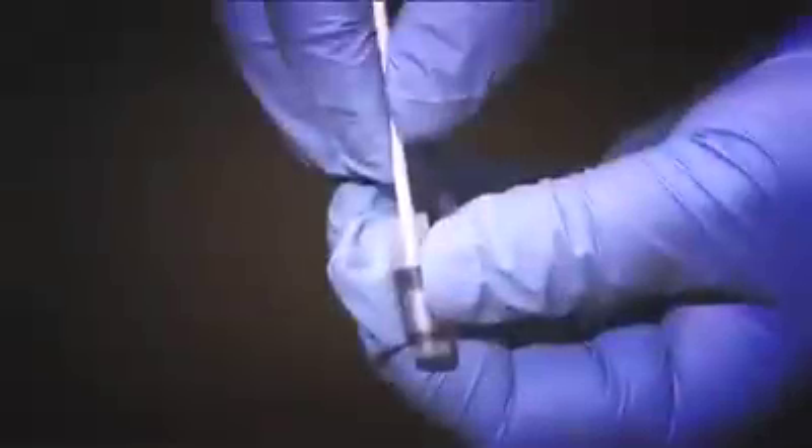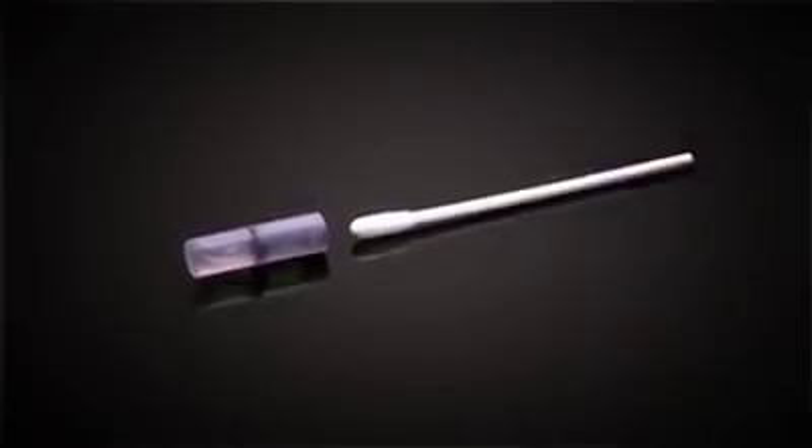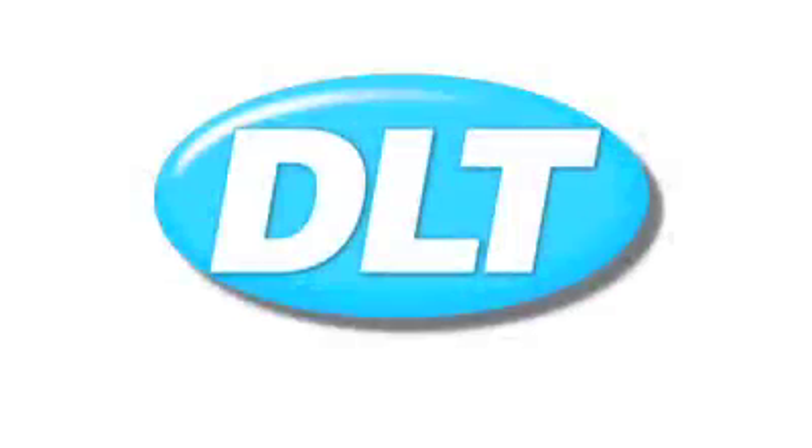Once activated, the swabs soak up the phenol and are ready to apply to the operational site. Easy Swabs are available either directly from DL Townend or on the NHS Podiatry Contract Framework.